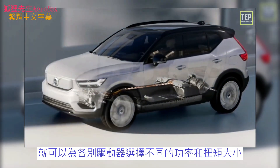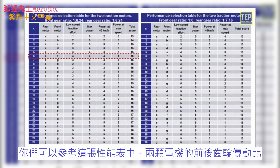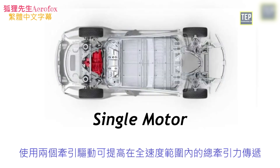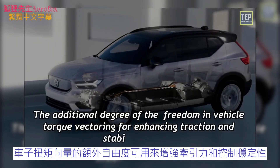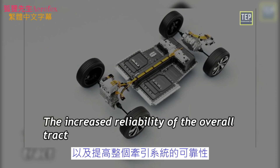Front and rear motor drives are supplied by one or sometimes two different battery packs. By using a two-motor, two-axle configuration, it is possible to choose different power and torque sizing for the drives and adopt different gear ratios for the gearboxes. The use of two traction drives improves the total tractive effort delivery across the whole speed range compared to a single drive of the same total power rating. The main reasons for having more than one traction motor are the additional degree of freedom in torque vectoring for enhancing traction and stability control, and increased reliability.